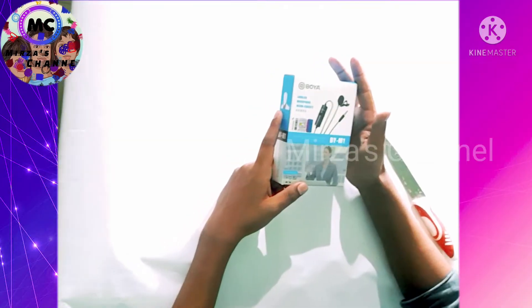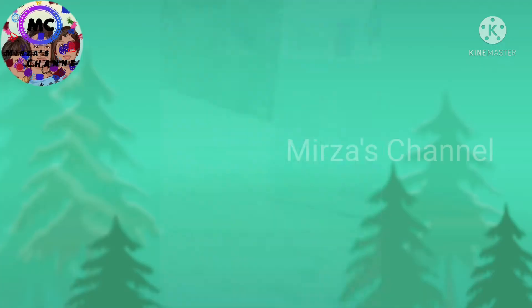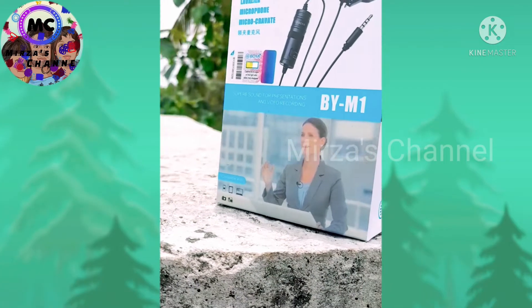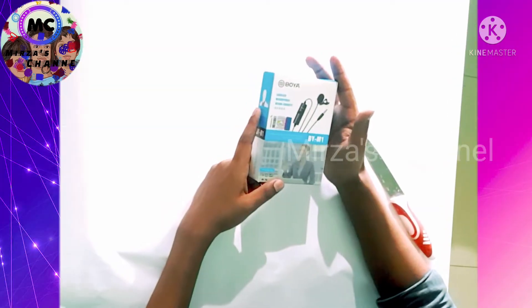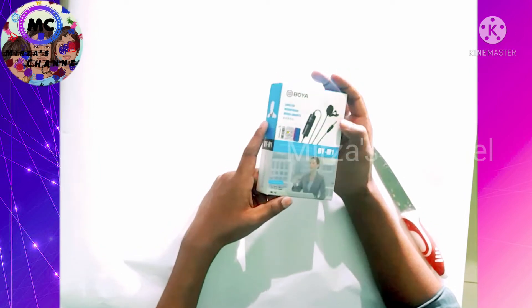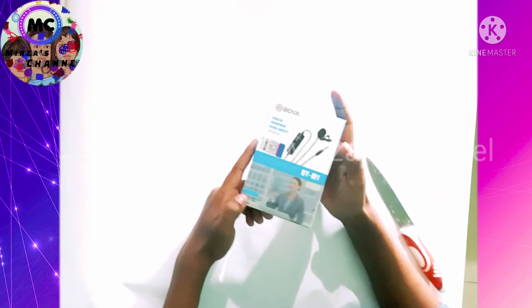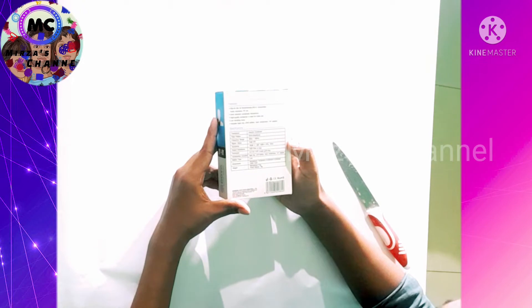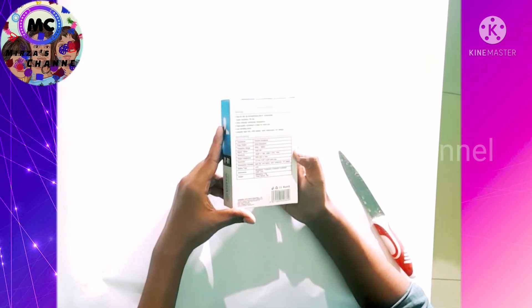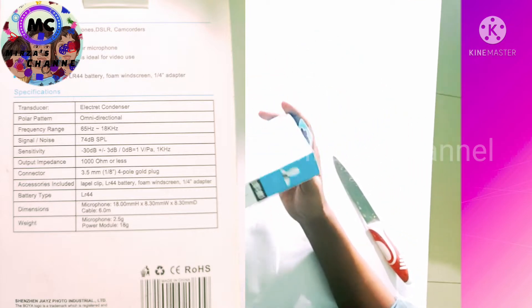This is our product — the M1 mic. This is compatible with mobile, laptop, and DSLR. The cable is 6 meters long. The microphone weighs 2.5 grams. The microphone is full. I am going to select this microphone.